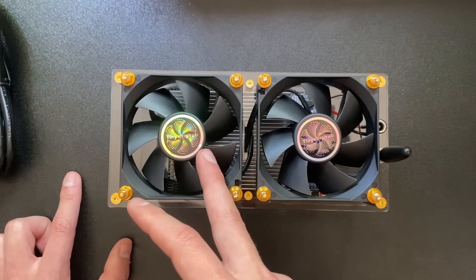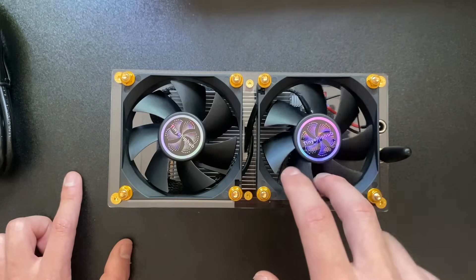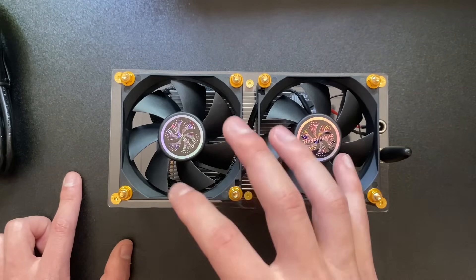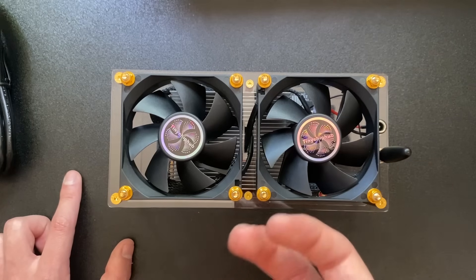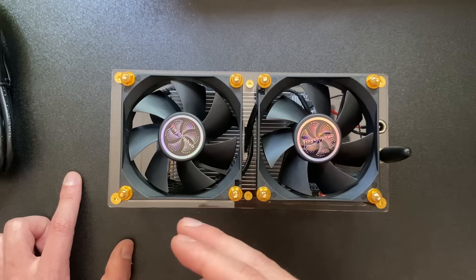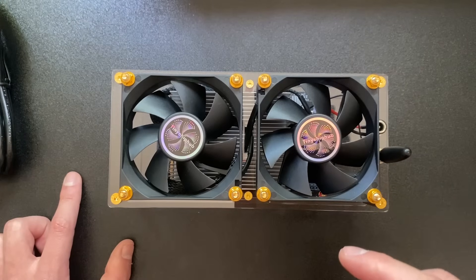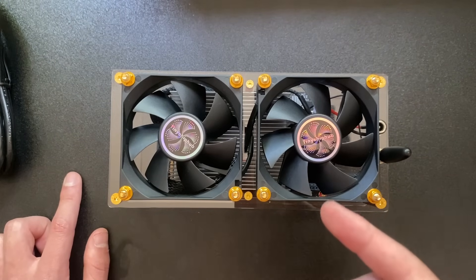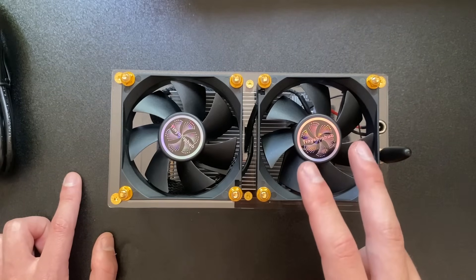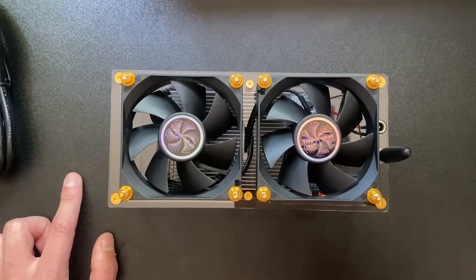One thing Tiny Chip Hub mentioned is that the chips inside were bought from miners and carry a warranty. I found that interesting because a lot of Chinese manufacturers use discarded chips in their BitAxe-style miners from AliExpress. These chips haven't been actually used or opened up before, which is a notable distinction.